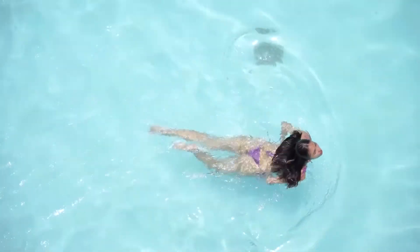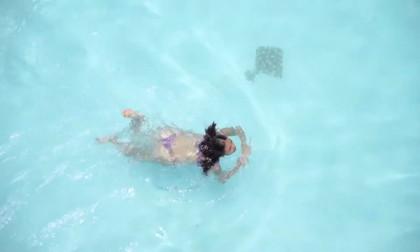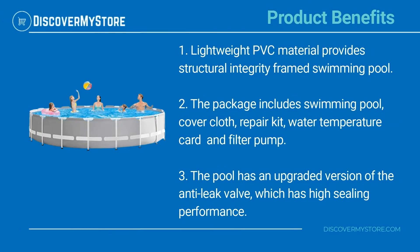It will ensure your swimming pool stands up to tons of fun and looks good doing it all summer long. Hold a water party at home in the backyard! Lightweight PVC material provides structural integrity for this framed swimming pool.